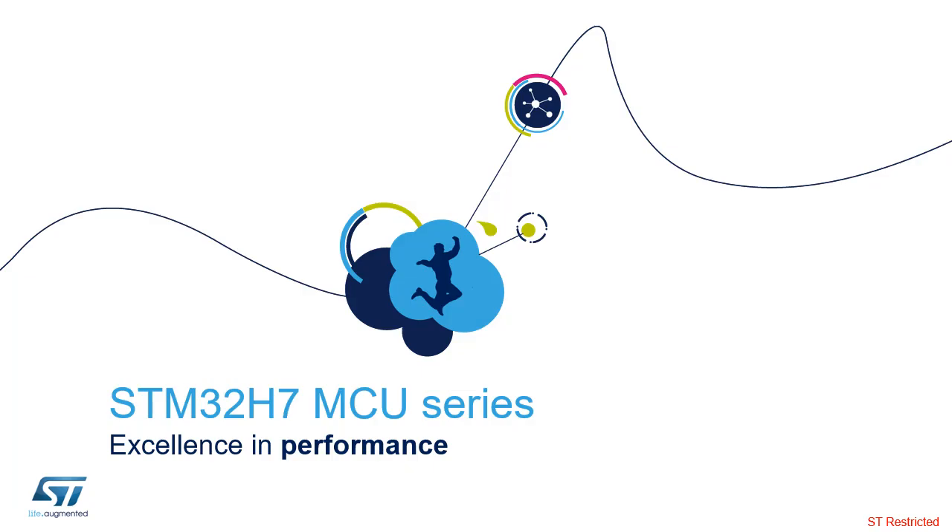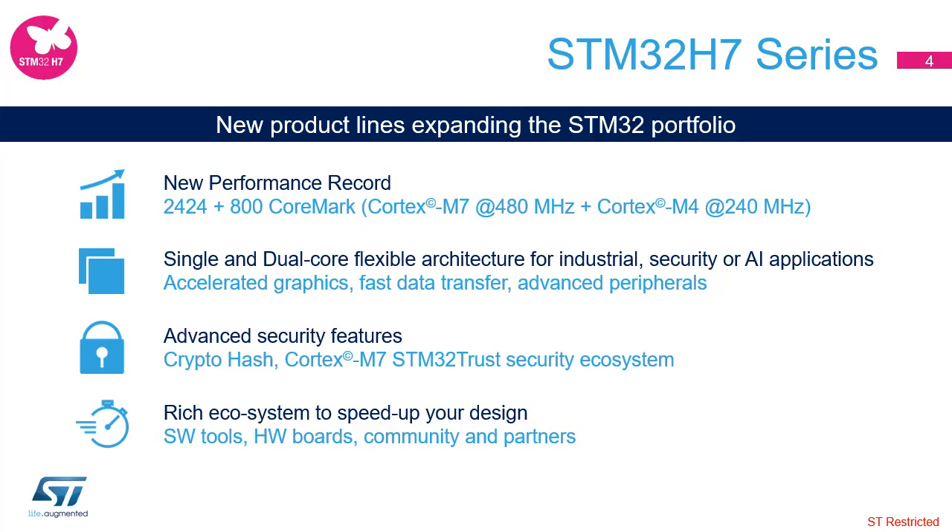Now, let's take a closer look at the STM32H7 series of high-performance microcontrollers. The ARM Cortex-M7-based STM32H7 MCU series leverages ST's non-volatile memory or NVM technology to reach the industry's highest benchmark scores for Cortex-M-based microcontrollers with up to 1327 DMIPS executing from embedded flash memory.